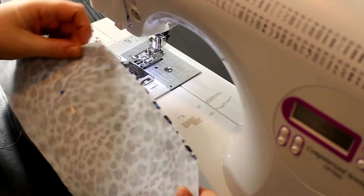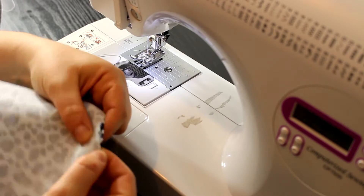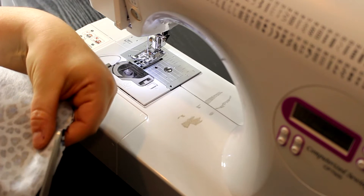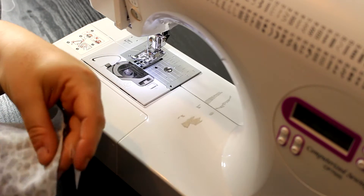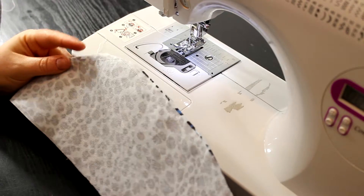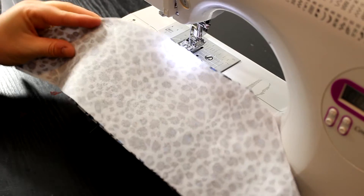Once sewn, take your pins out. At the corners, you can cut a little bit of the fabric off to help when you go to turn it — just make sure you don't get too close to the seam or you'll rip the stitches. I'll go ahead and do the second trapezoid and then we'll move on.